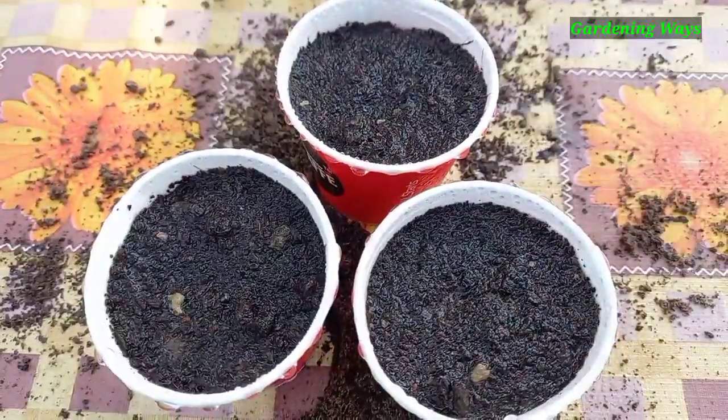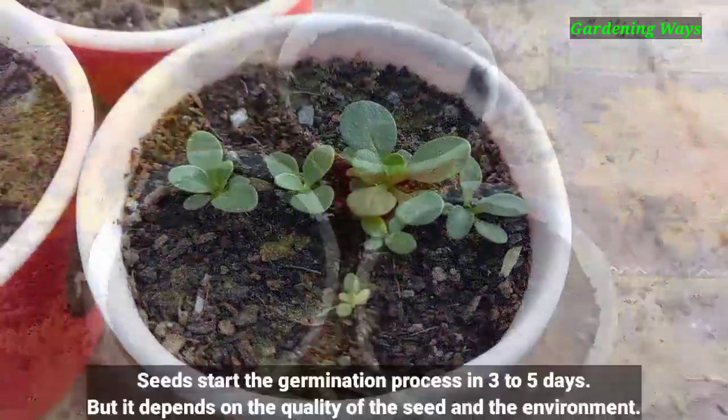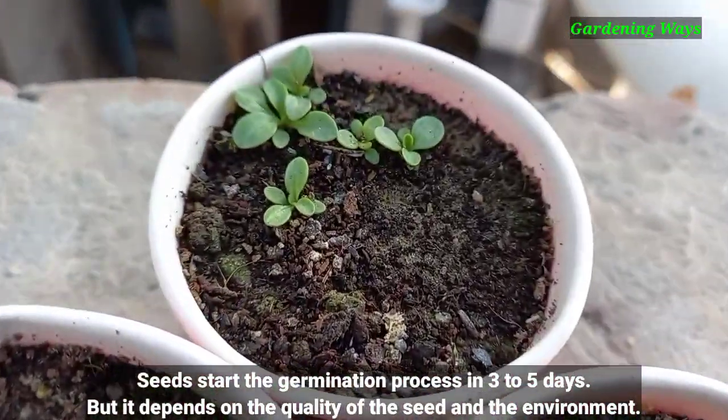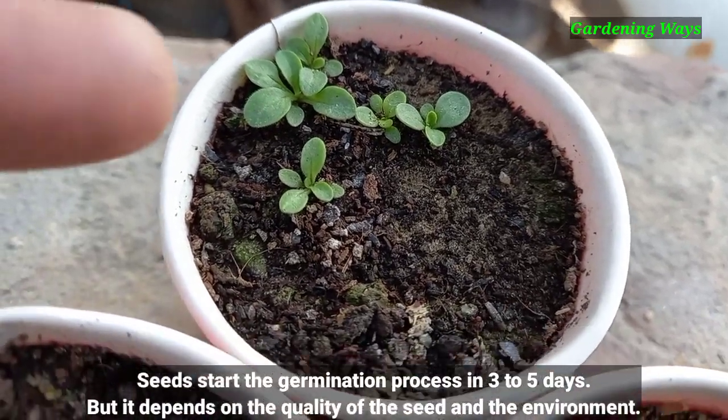Always keep the soil slightly moist. Seeds start the germination process in three to five days, but it depends on the quality of the seeds and the environment.